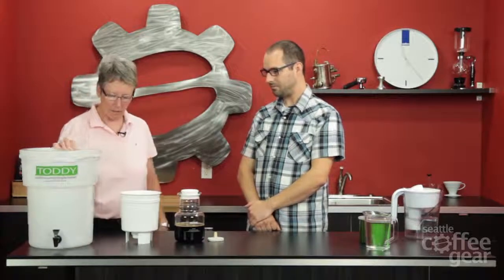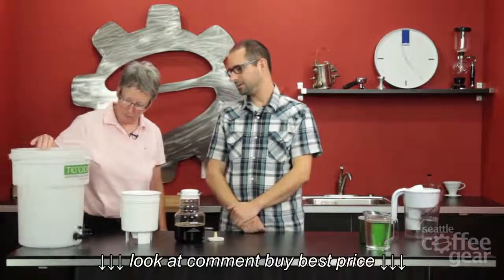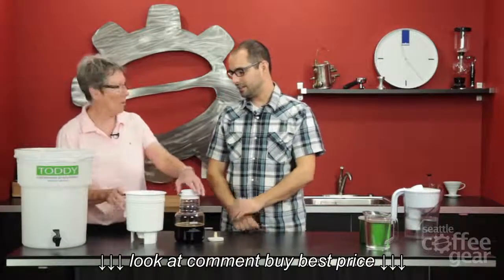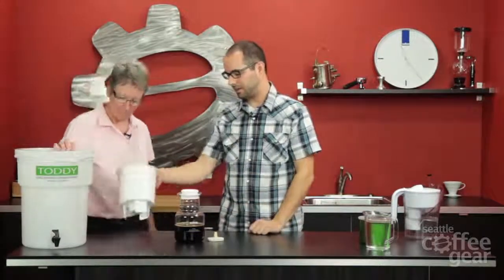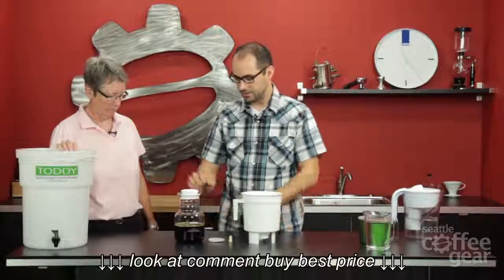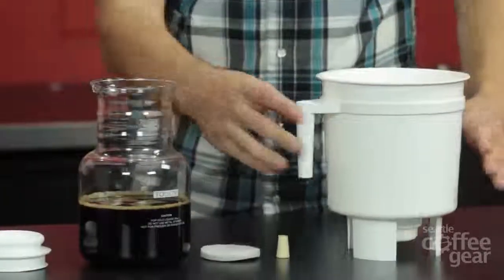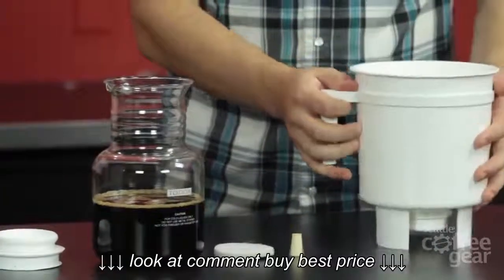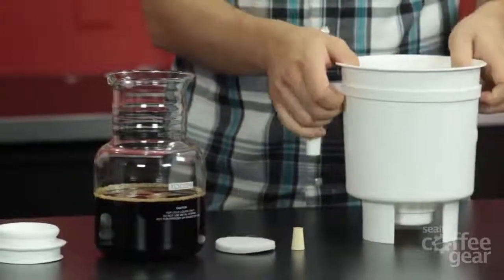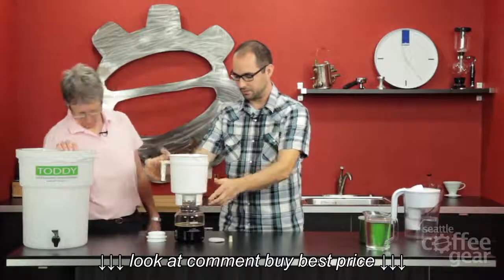This is more of a commercial size — it gives you about two and a half gallons. This here is your home model. It comes with everything you see right here: your plug stopper, your filter, a lid for the carafe, and your brewer right here. This handle comes off just like that. It's very simple — you can see how it works. This brewer sits right on top here for when you're extracting the coffee.